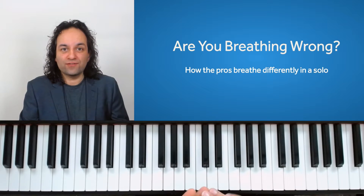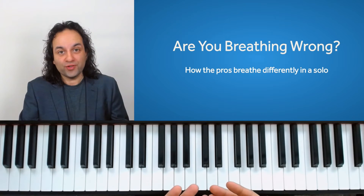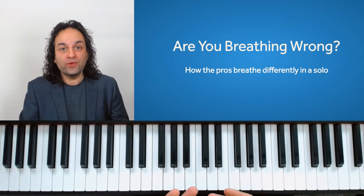Hi, this is Sian, and this lesson is for you if you're already improvising a bit and looking for ways to improve your improvisation, especially rhythmically.